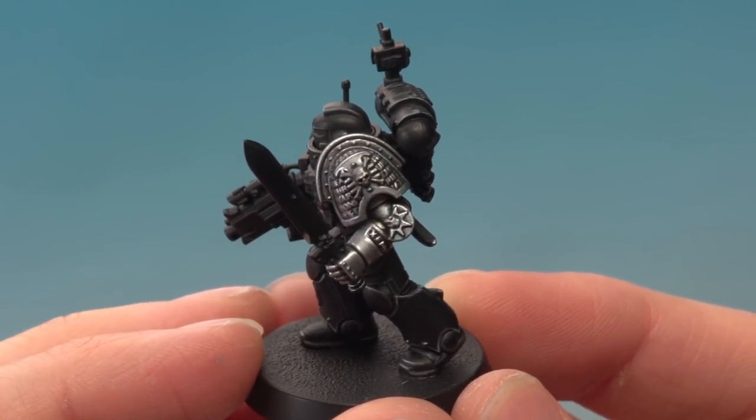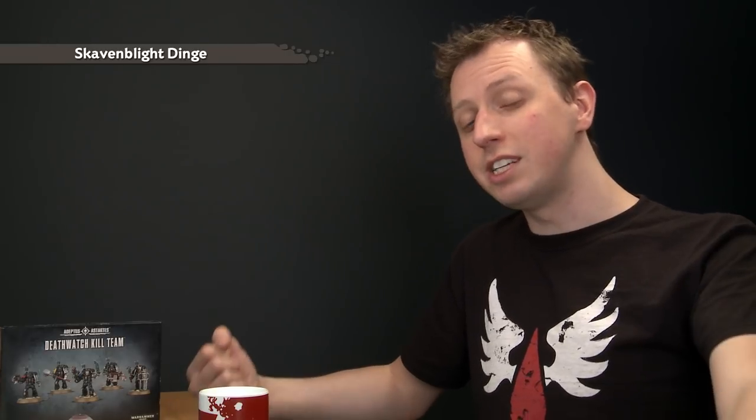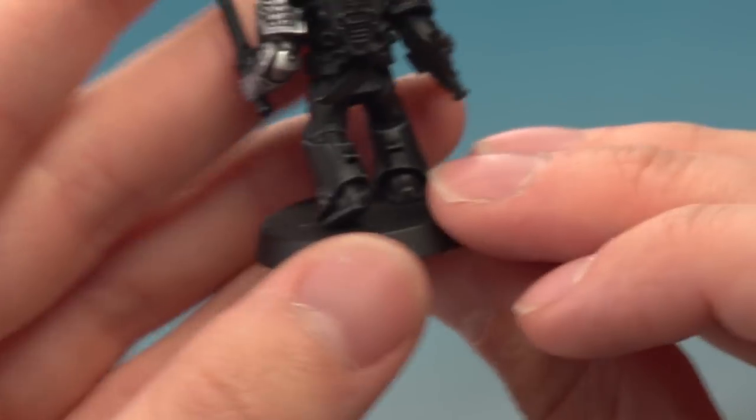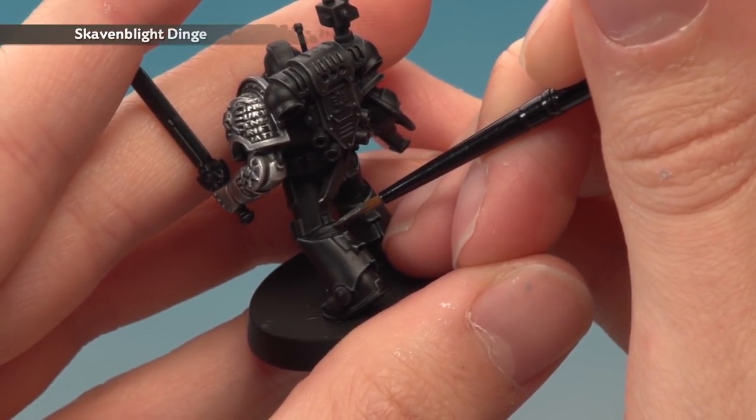With the highlight applied the silver arm is complete. The next detail is a small one: all the joints in the armour. These should already be black, so if you have any other colours on them neaten up with Abaddon Black first. All we need to do is highlight them using Skavenblight Dinge — a different grey to what we used on the armour, which gives a subtly different effect ideal for these parts. Use a small brush, pop it onto your palette, thin it down with water, then pick out the raised ridges of the joints with gentle lines following those raised details.